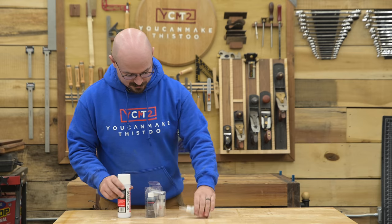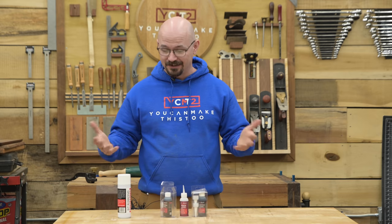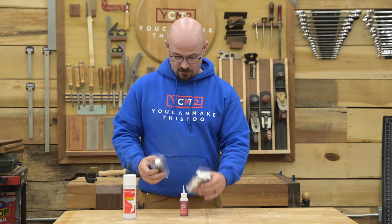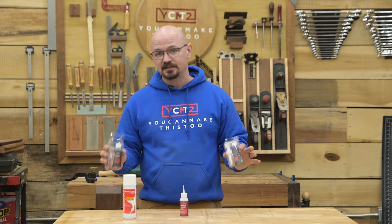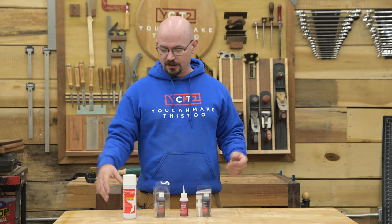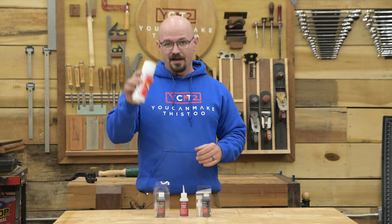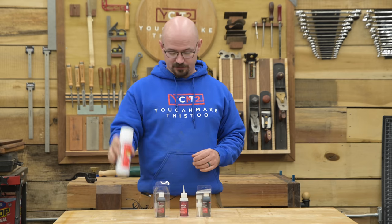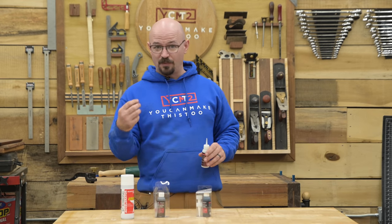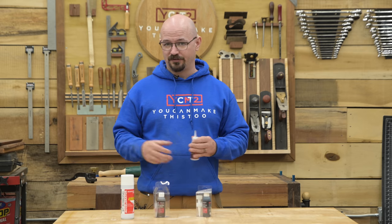Another nifty gift for pretty much anyone — and this is great just to have if your person is handy, even if you're not necessarily a woodworker or if you like doing crafts: Starbond CA glue. CA glue, cyanoacrylate glue, super glue — Super Glue was the big brand that first started, now CA glue is kind of the generic. Starbond is a brand I like; it comes with an accelerator, which is a big thing that makes it different and special. It comes in a whole lot of thicknesses — from thin, which is super watery, to thick, which is really great for filling gaps. I mostly use medium.